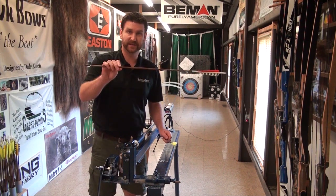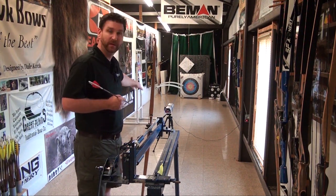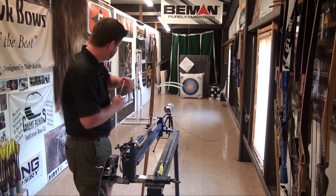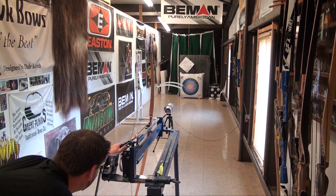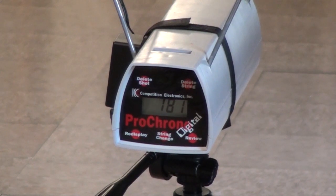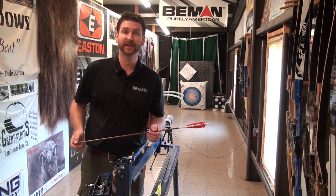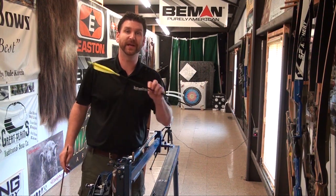We'll start with the 10 grains per pound arrow. The chronograph is set up about five feet away from the back of the bow so we get a good read — we're not aiming for the center of the target, just making sure the arrow passes between the chronograph readers. With the hunting weight arrow we got about 180 feet per second across three shots — two 181s and a 180. That's a good, respectable speed, especially for a short bow throwing a good heavyweight arrow.